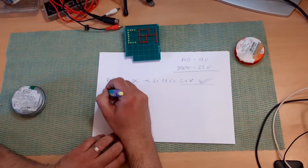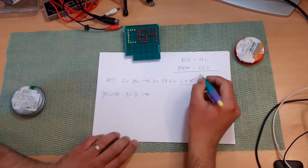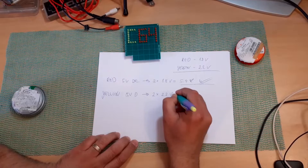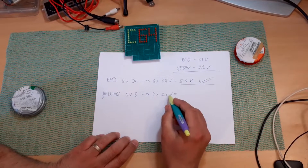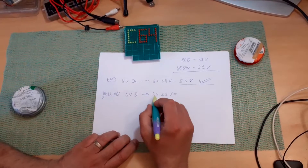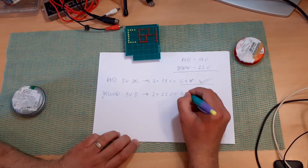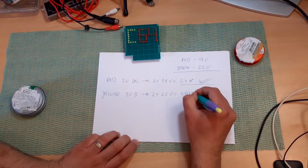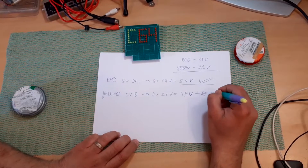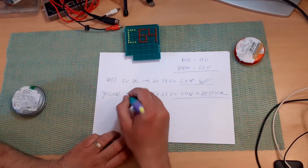Now the yellow ones — also 5 volts DC, same power supply. So we have 2.2 volts, that's 2 times 2.2 volts. We cannot go over — if we use 3, it will be too much over 5 volts and they won't shine. So we can only connect two in series, giving us 4.4 volts. For this we need to add a resistor — an additional resistor to connect them to 5 volts.